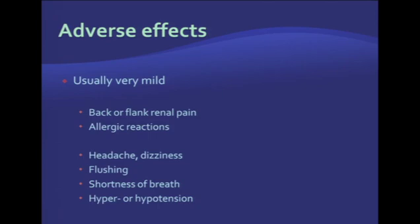Adverse effects of contrast agents are very, very mild. Some patients might complain of back, flank, or renal pain. Allergic reactions have also been reported. Some other complications, which are very rare, include headache, dizziness, flushing, shortness of breath, hyper- and hypotension. But by far, the most common adverse effect is back or flank pain, which usually lasts for 10 to 15 seconds and goes away with no prolonged side effects.